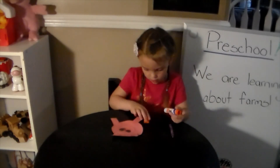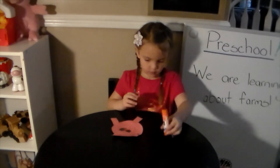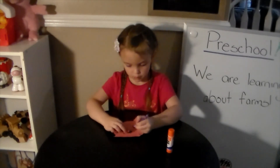Once we have his nose on, we're all done with our glue. We can pick up our crayon, or whatever it is you have to write with, and draw the pig's eyes above his nose.